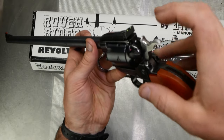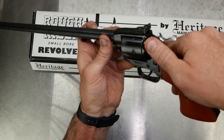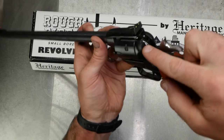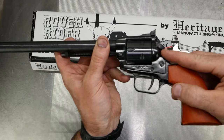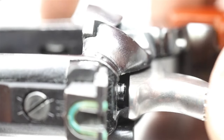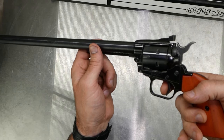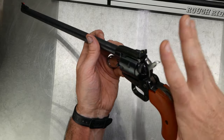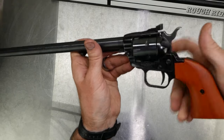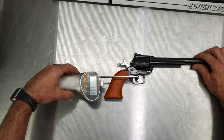I've never shot a Rough Rider before so it's definitely taking me a while to get used to the safety. With the safety pushed up, it doesn't allow the hammer to strike the firing pin, but you can still drop the hammer with the safety on. So you might drop the hammer and think you had a dud round, but really the safety just kept the hammer from actually hitting. The trigger on it is pretty good.